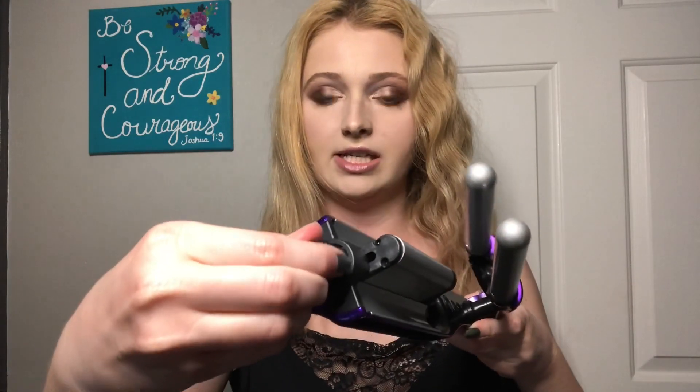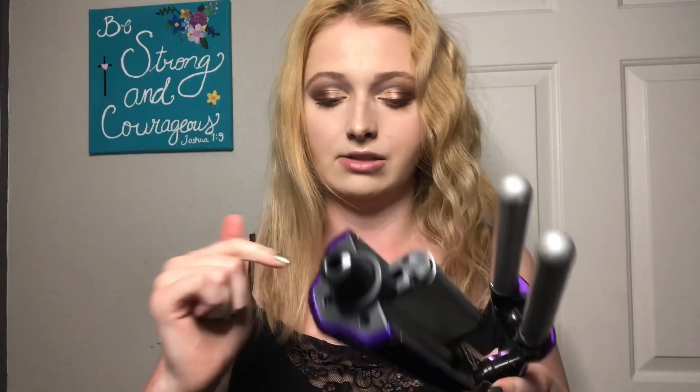The cool thing about this, why I'd recommend it over the others, is that it's adjustable. There's a little knob — I don't want to turn it now because it's hot — but it moves the middle barrel in and out, which affects how big you want the waves to be. If you want a more natural look versus that 80s/90s crimped style, you can adjust accordingly. If you're going to a throwback party, you can turn it in for that crimped look.